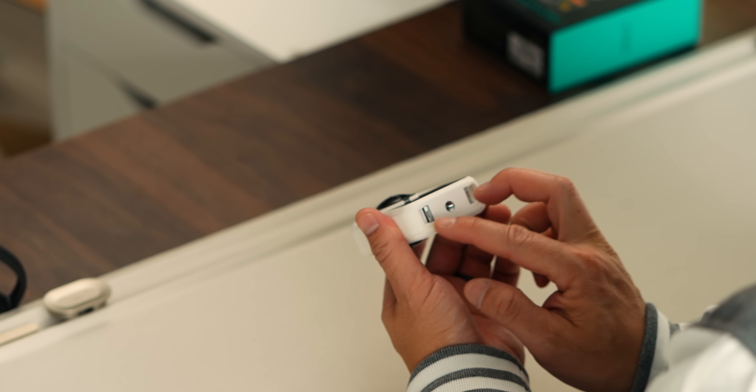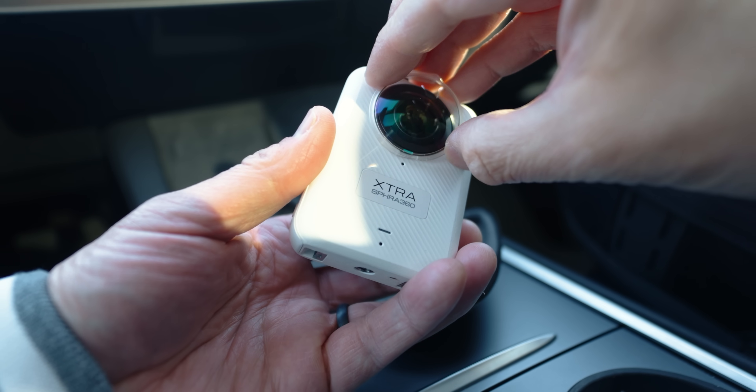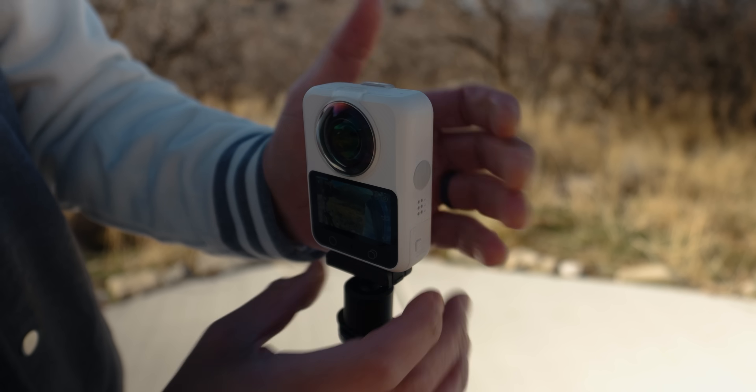Mounting is straightforward — standard threads, magnetic quick release, and compatibility with common accessories makes it easy to drop into setups you already have.